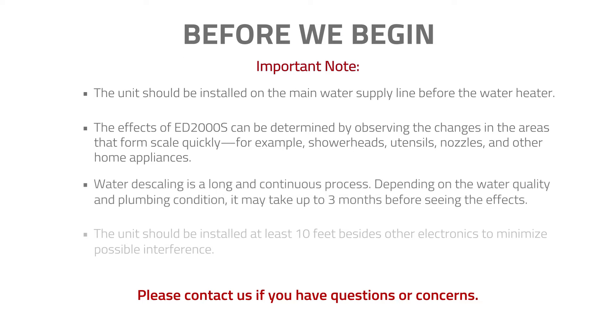Water descaling is a long and continuous process. Depending on the water quality and plumbing condition, it may take up to three months before seeing the effects. The unit should be installed at least 10 feet from other electronics to minimize possible interference.